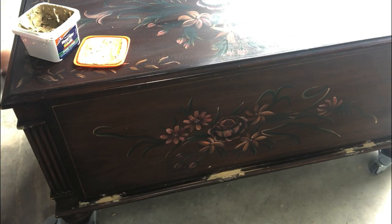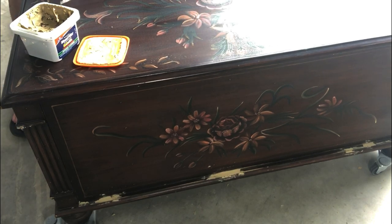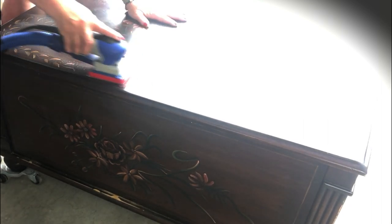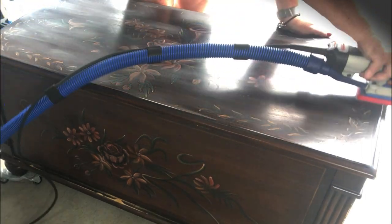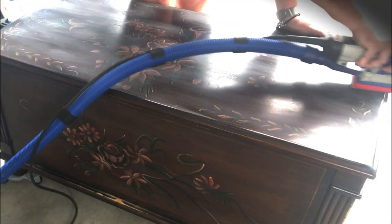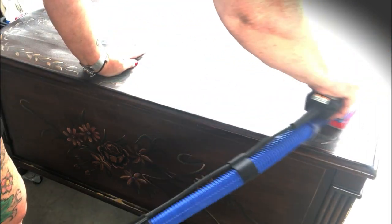The wood filler dries really fast and it's really easy to sand off, so even if you don't have an orbital sander or a power sander you can easily sand this down by hand. I'm just going around to see if there are any other little dents I may want to fill in. It's a beautiful piece — it has no hardware but it has some really interesting detail. Now I'm going to scuff sand it; I'm using my Surf Prep just because I had it out.